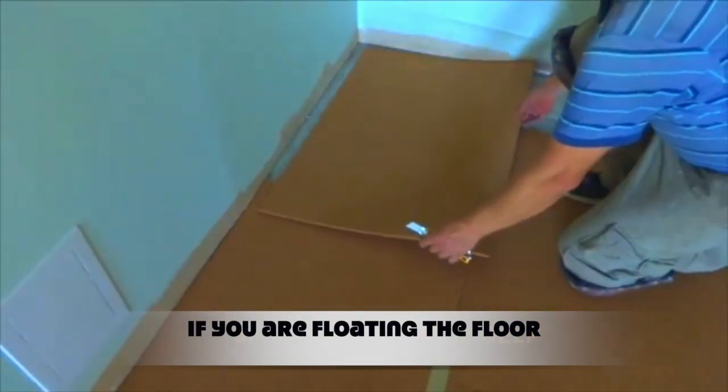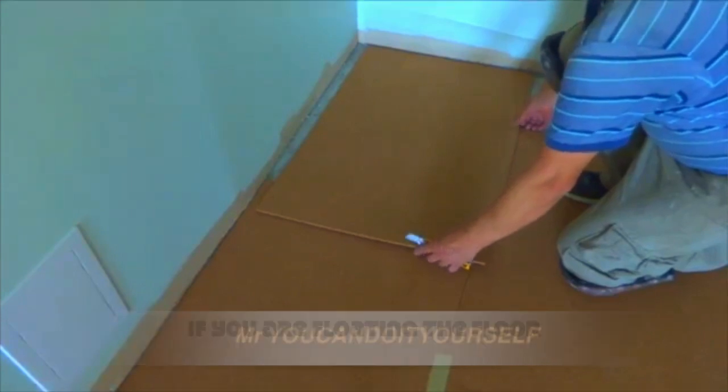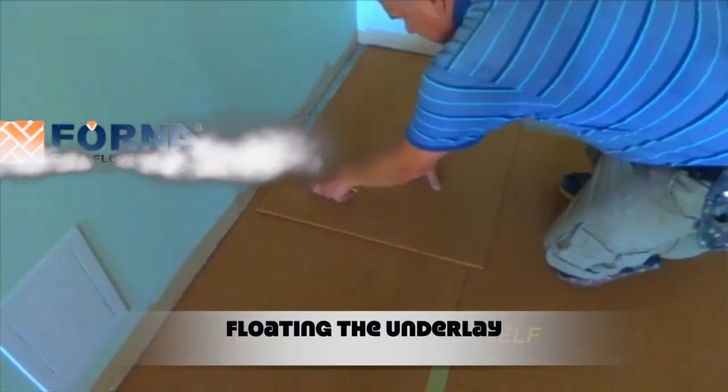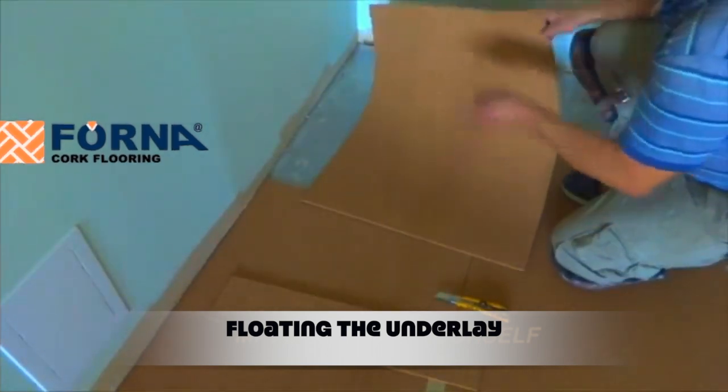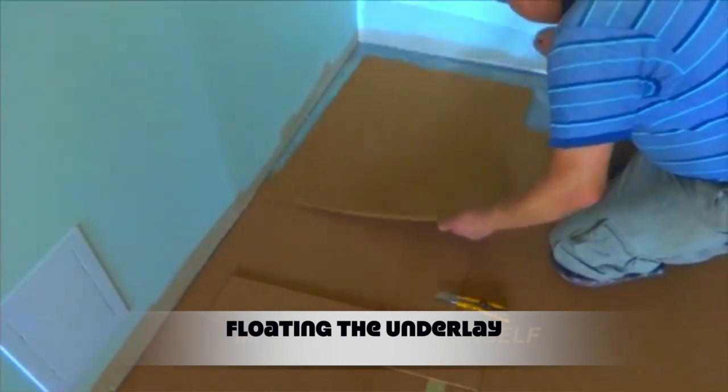It is important to know which direction you intend to lay your floor. Forna cork underlay sheets should be laid perpendicular to the floor above it. The cork sheets should be staggered, as in a bricked pattern.